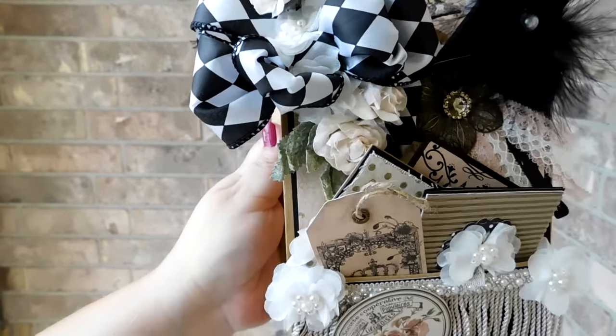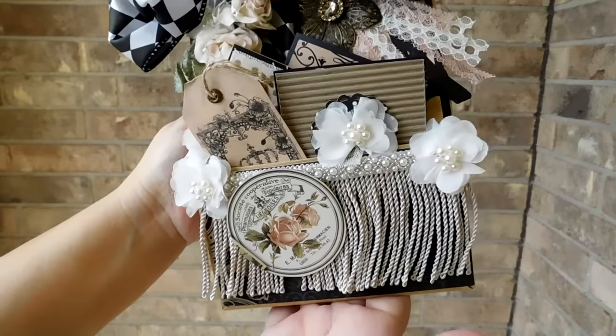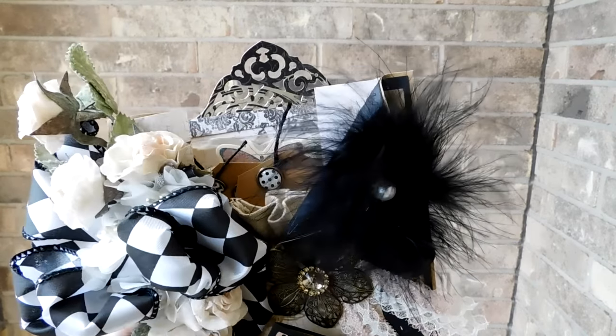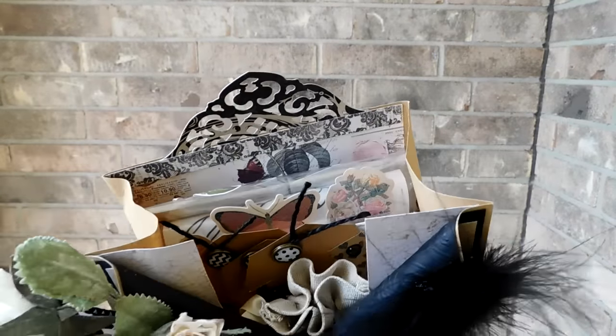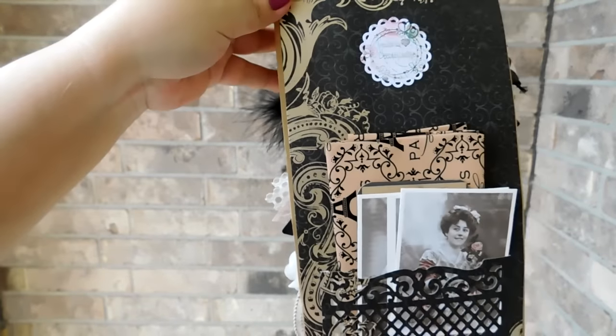I like using paper sacks for my loaded envelopes because you can really stuff them with a lot of goodies. And if you're curious as to how I make these loaded envelopes using paper sacks, I will link this video to my loaded envelope paper sack tutorial in the description area below.